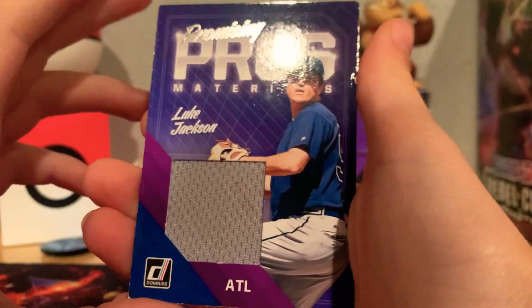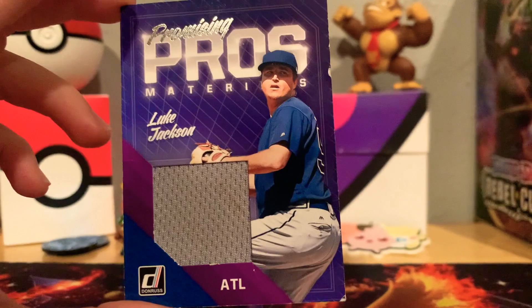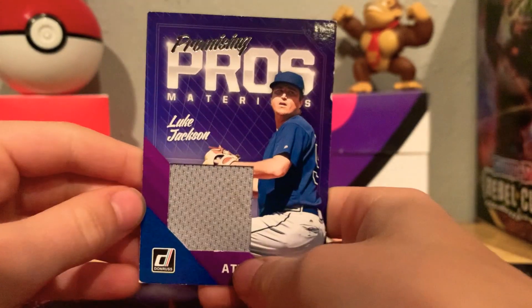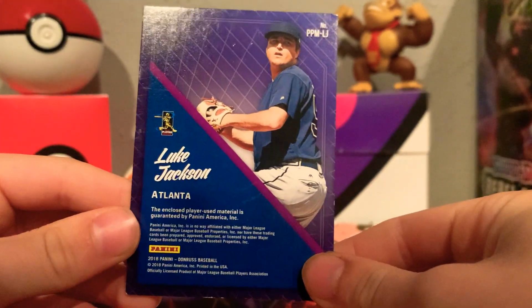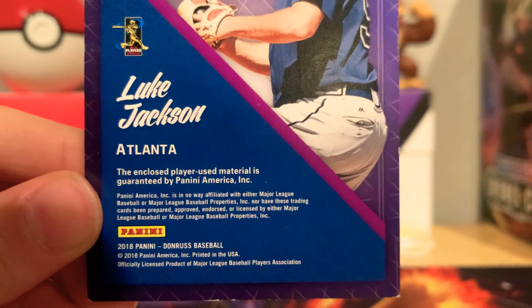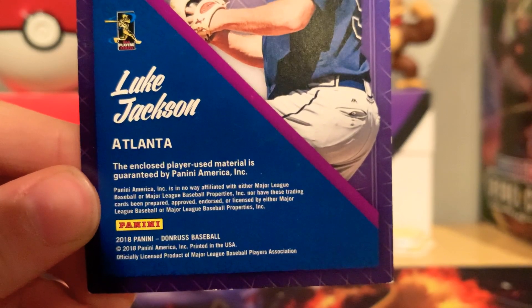This one is Luke Jackson — this is a bigger patch here. Atlanta Braves, it looks like. I'm gonna pause. You can pause and read that right there — 2018 Panini Dominion Baseball.